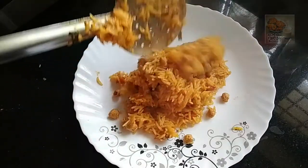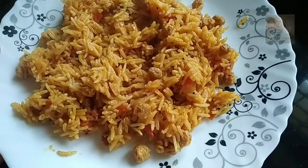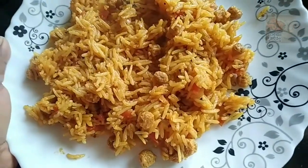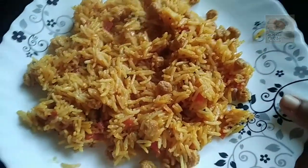Hello everyone, welcome to this video. Today, we are ready. This is soya pula. This is a taste of soya pula.